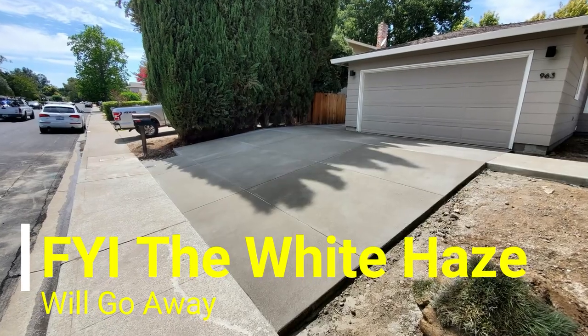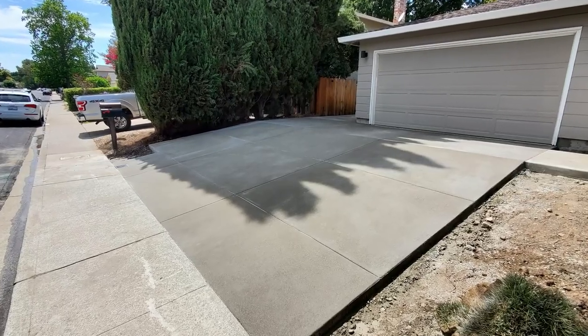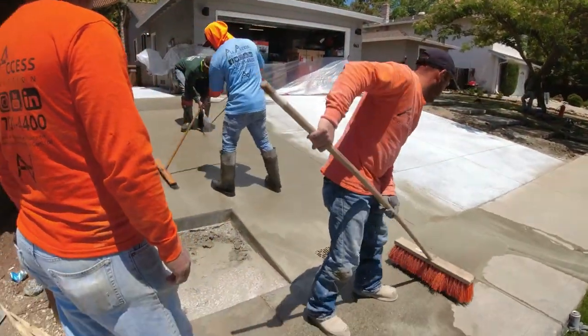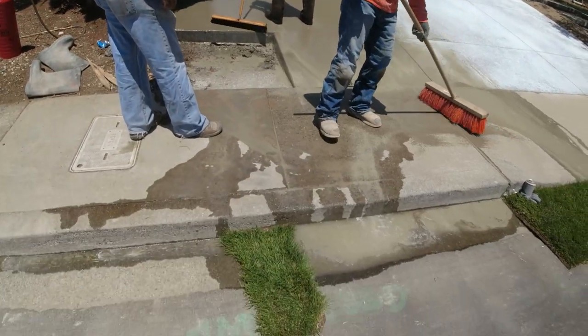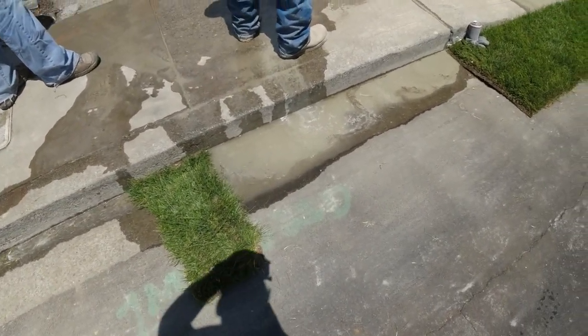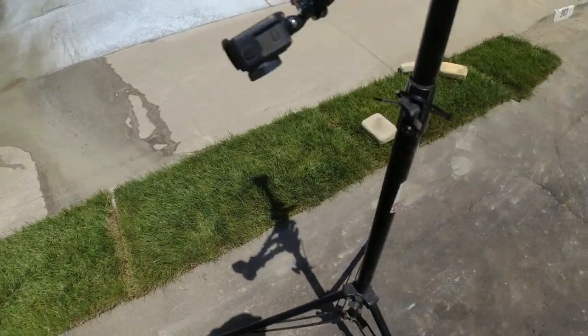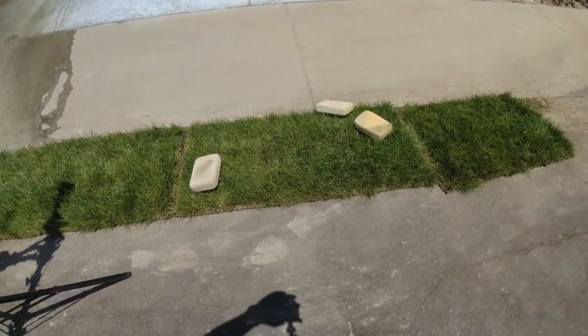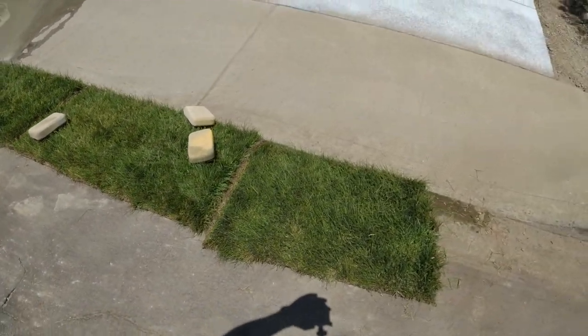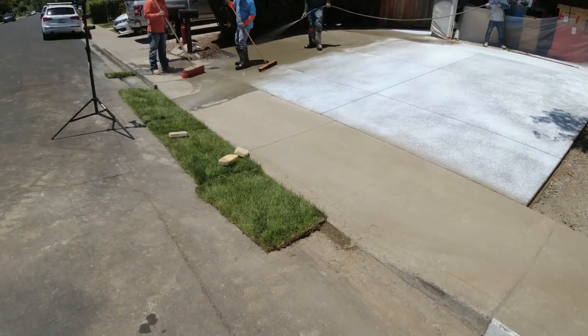We do retaining walls, concrete, modern landscape, drainage — pretty much anything outdoors. Everyone else, I definitely appreciate you checking us out. Please be sure to subscribe if this is your first time, and hit that like button while you're down there. Remember: stay positive, hang around people that are positive, and it's cool to ask for help. Make it a good one.